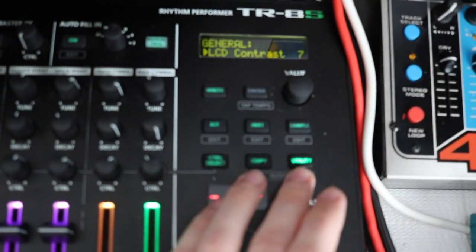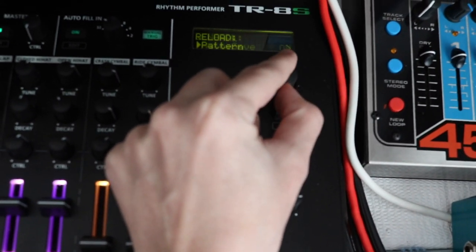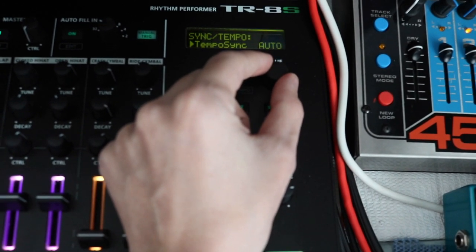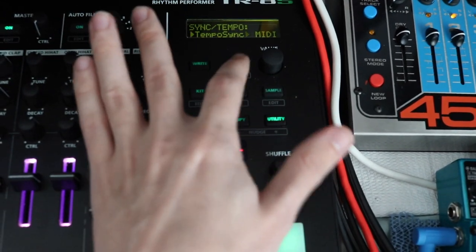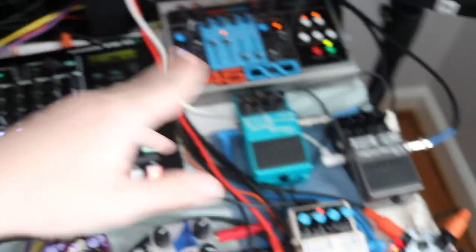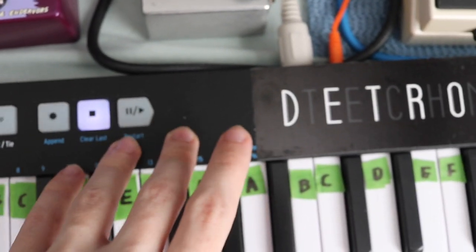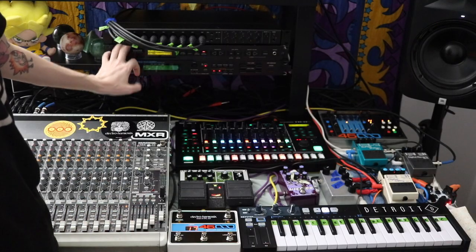Something I want to make sure everyone knows: on the TR8S, go to utility and scroll through until you see sync tempo, then click that until you have MIDI. Now you are receiving MIDI clock. There's also a patch cable in the back in the trigger out that goes to my keyboard, so if I ever want to do sequences it will loop with quantization because it's synced via MIDI.